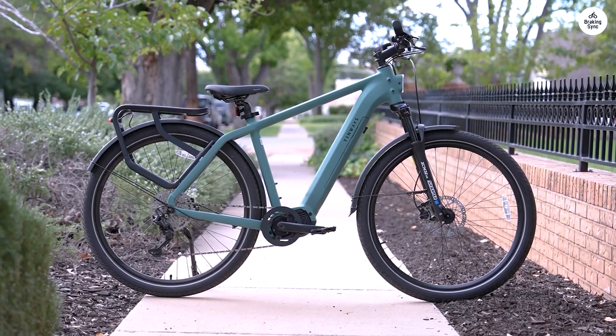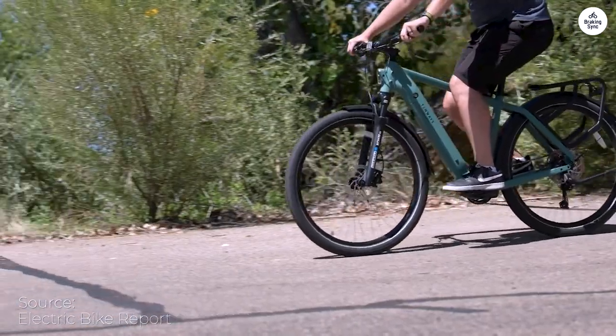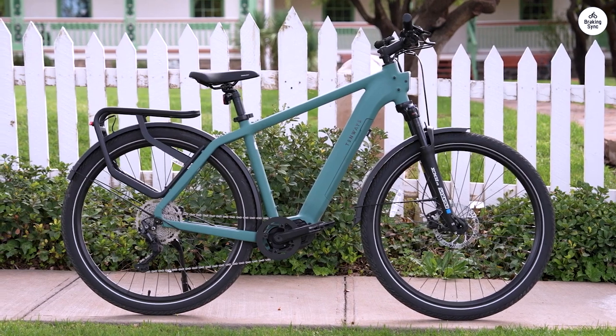I am absolutely thrilled and delighted with my new AGOX. The gear shift, combined with the 80 nanometer motor, delivers exactly the power I need to conquer every hill around here.